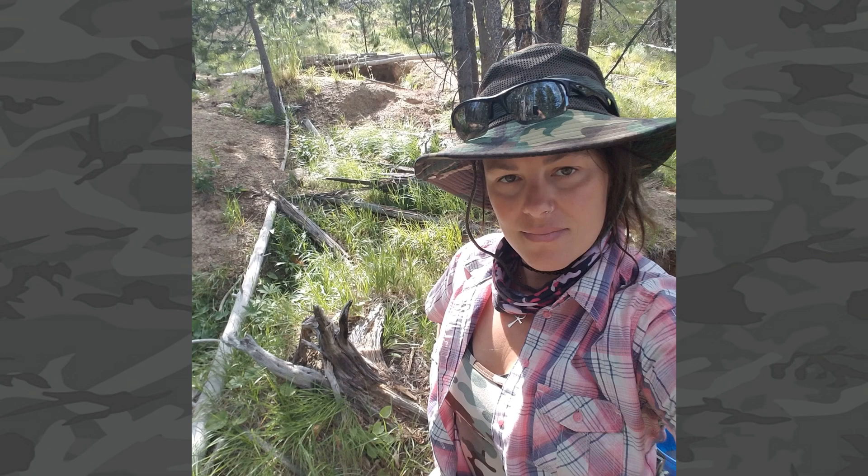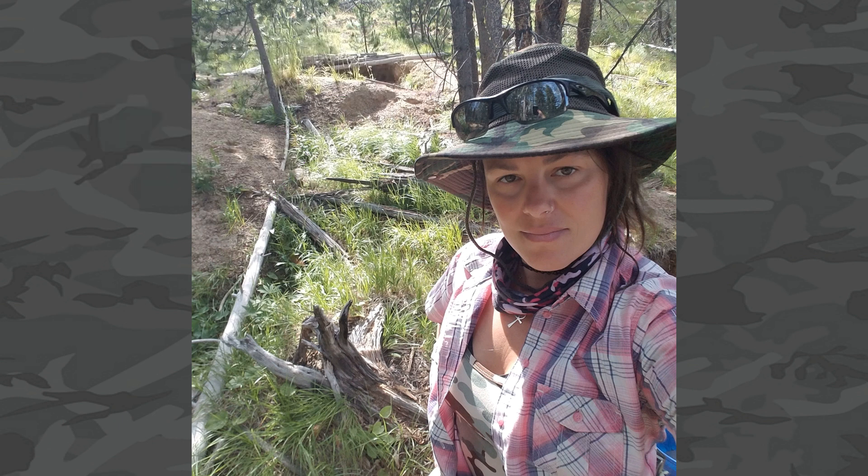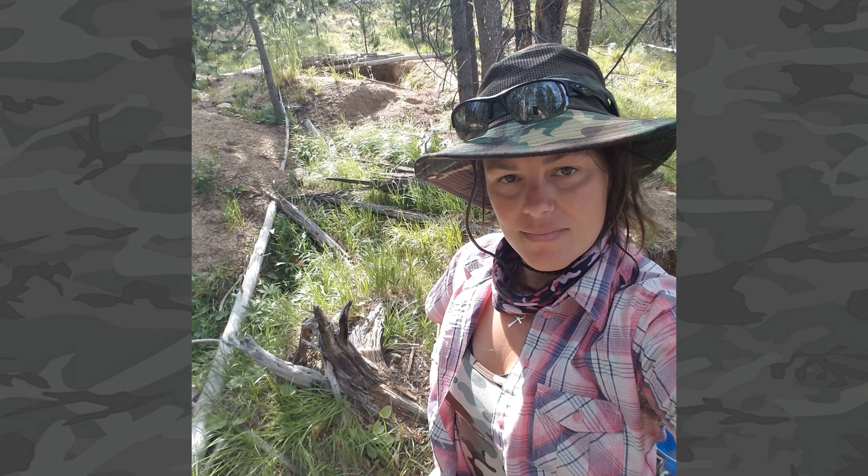That concludes my guide to the best hot water recirculating pump reviews for 2019. I really hope you enjoyed it and found it informative. Please like, share, and subscribe to my channel, and check out my website MaximumOffGrid.com, which has a lot of useful information about water systems, water pumps, and water filters. I'd love to hear your feedback, constructive criticism, or comments about my video and website. Hope you have a great day — stay tuned in, thanks!